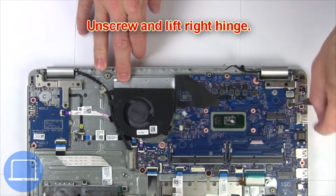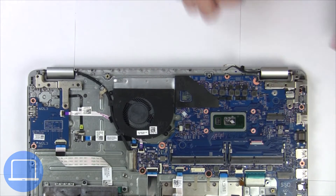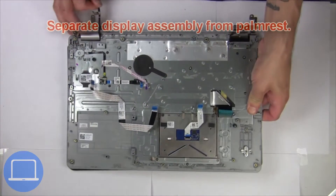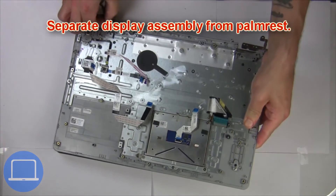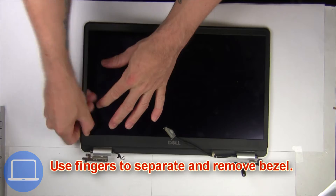Next, unscrew and lift the right hinge. Now separate the display assembly from the palm rest. Now use fingers to separate and remove the bezel.